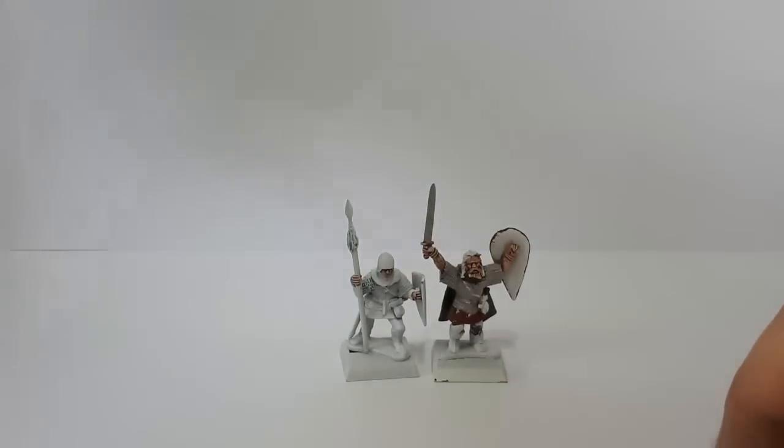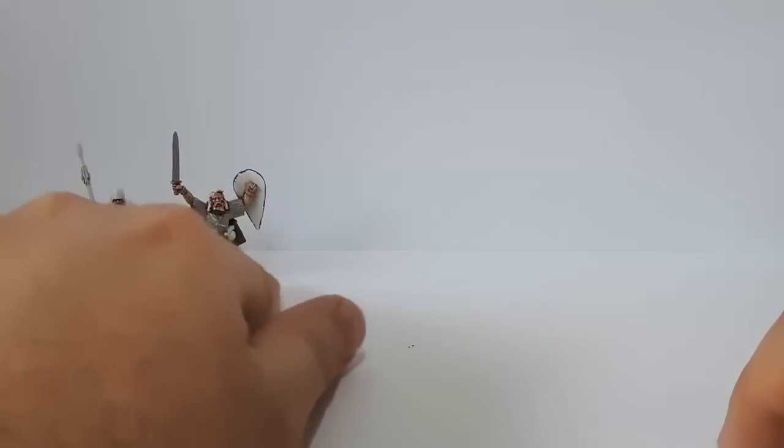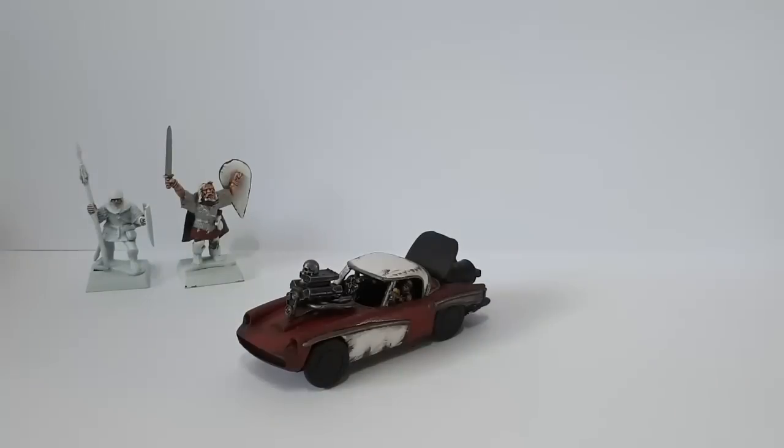Let's have a look at the actual use of this stuff rather than painting little fantasy warriors, because as nice as those are, those aren't Gaslands or anything post-apocalyptic. So let's have a look at this rather nice car that I've got.